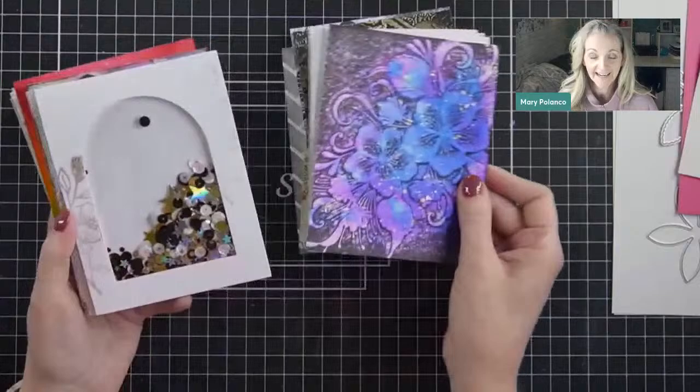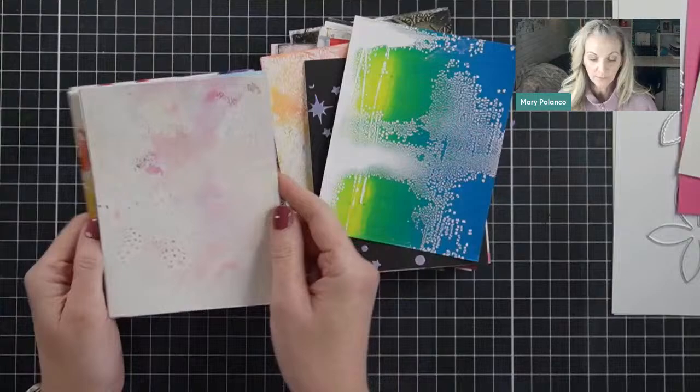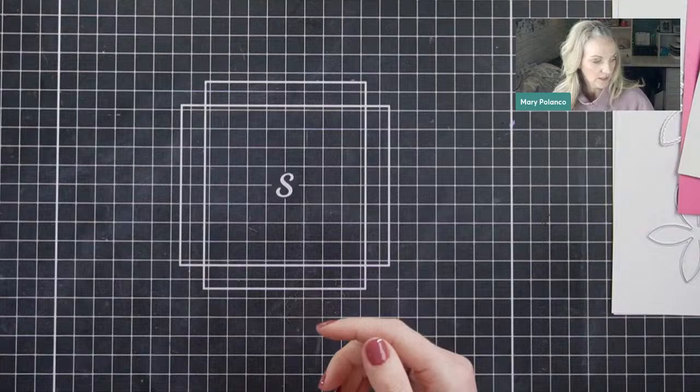That download is going to be a seven-page download of 21 different designs you can use for making your cards and finishing off your backgrounds. My most-asked question is how do I finish this card or background that I just made. So I put this download together to get the creative juices flowing — you can open it up, flip to one particular design and try it out with your own style. The supplies I'm using today are also in the description box.